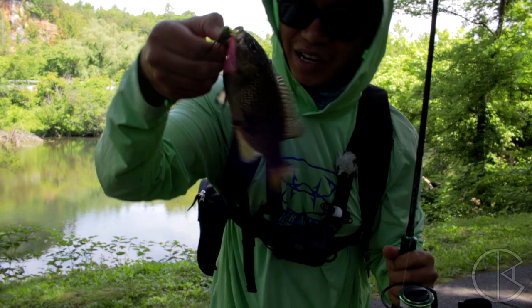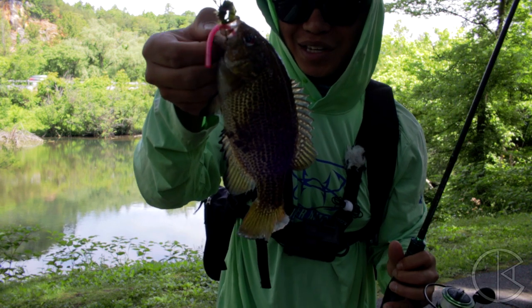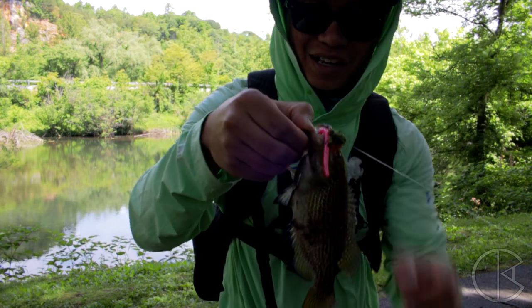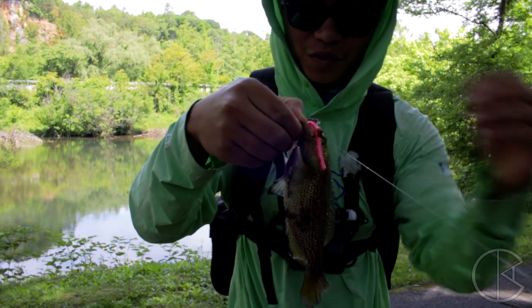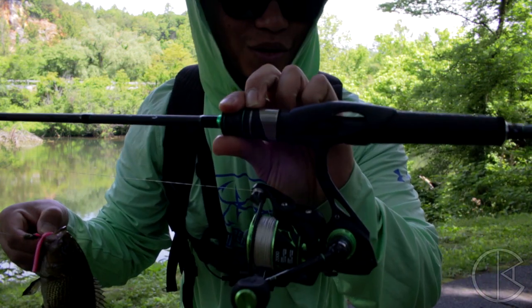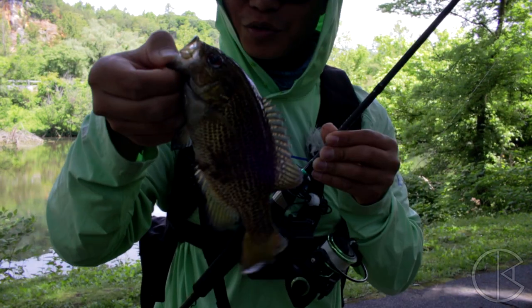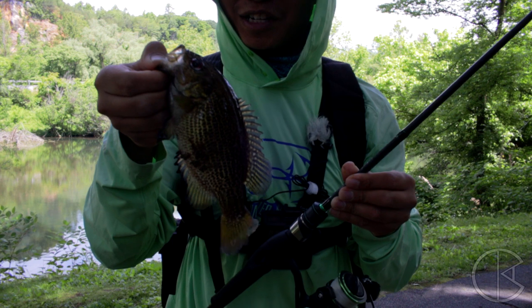First fish... I don't know what that is. Comment below what this is. It looks like a red eye. First fish on the brand new Serpent PC Fun rod. And that's a fish I can limp. Not too shabby. Let's try to catch another one.